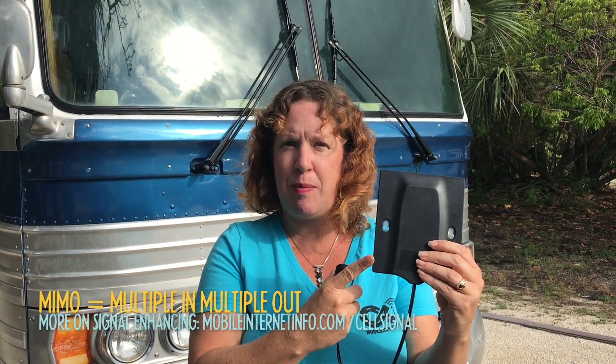This is also a MIMO antenna, which stands for multiple in, multiple out. Essentially, there are two antennas inside this little black panel, coming through the wire and going into each of the antenna ports on the mobile hotspot. It's kind of like having two ears and listening in stereo, so it can hear two different signals and combine them to give you the best performance. When you're using a booster, you're really only using one antenna, amplifying it and shouting it louder — which is basically covering up one ear and amplifying the other.